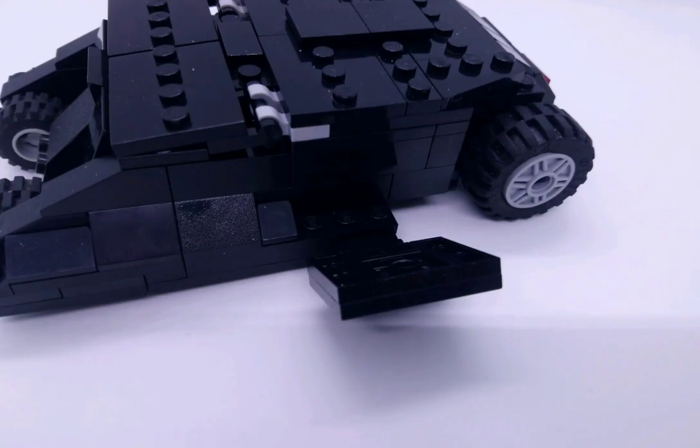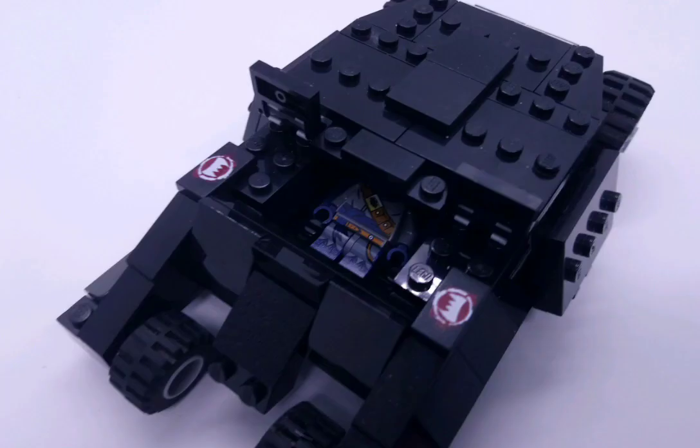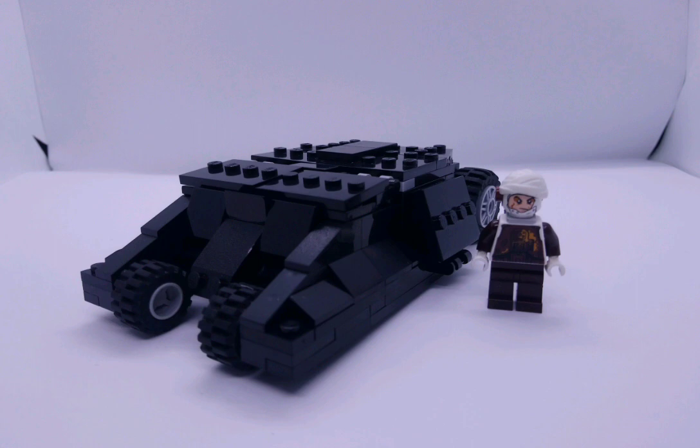Then you have a couple of pieces clipped on there just to give it a nice look as you see in the movie, and then you have a couple of wedge pieces. The front part here can actually open up and as you can see there is a Batman minifigure inside. Here's a better look with that plate removed — it can move nice and smooth. Here it is next to a Dengar minifigure and as you can see it is quite big but very accurate.